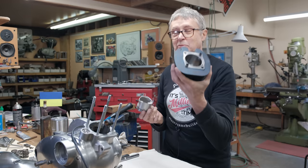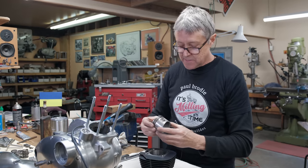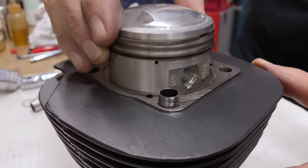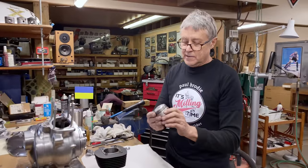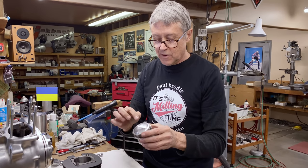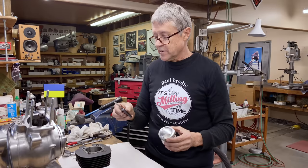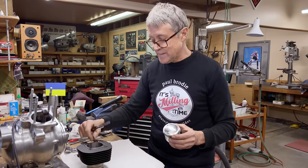I honed out the barrel — we did a video on that and it seemed to work pretty good. There is four thou play, so I think that should be good. Now the piston came like this in a box and I have to take off the rings and put the rings in there and check for eight thou end gap — there needs to be a space there. If the gap is less, I need to file.